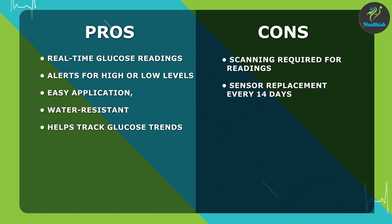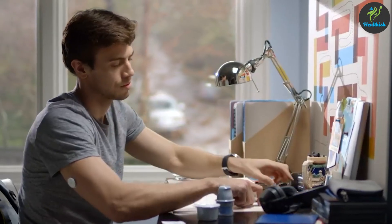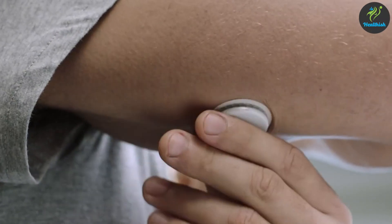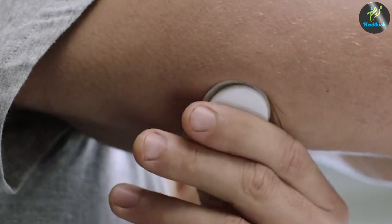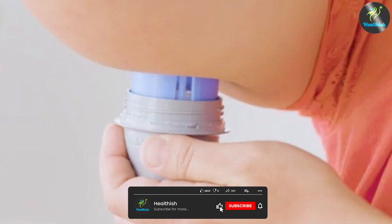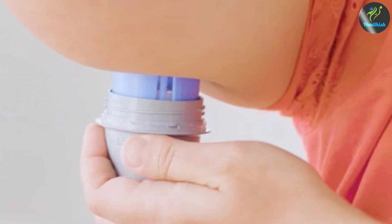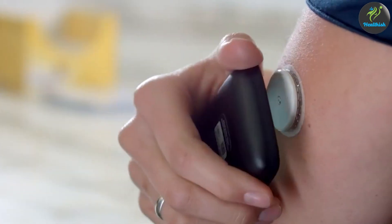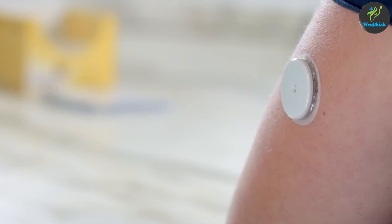In summary, the Abbott Freestyle Libre 2 sensor is a continuous glucose monitoring system that offers several benefits over traditional glucose monitoring systems, including convenience, real-time data, and customizable alerts. While it does have some drawbacks such as cost and calibration requirements, it is still a popular option for people with diabetes who are looking for a more convenient and less painful way to manage their glucose levels. We hope you found our in-depth review helpful and informative. Comment below if you have any questions. Thanks for watching.